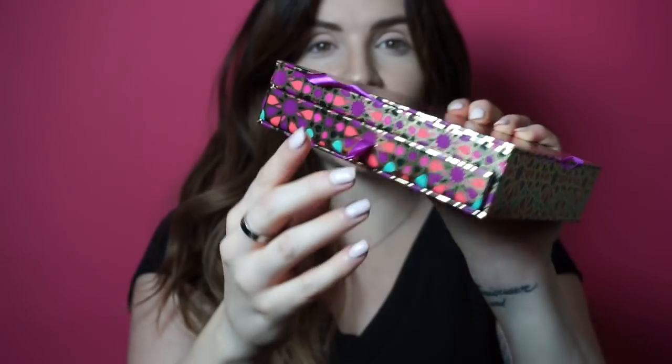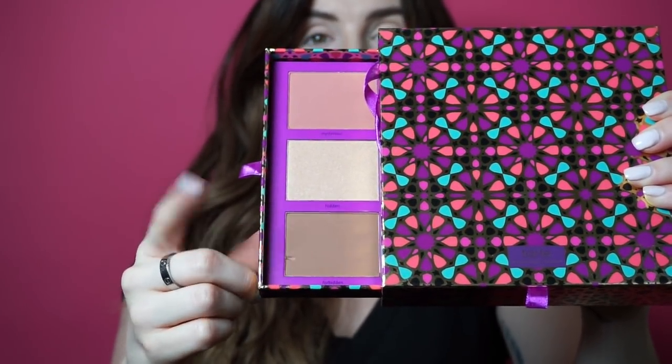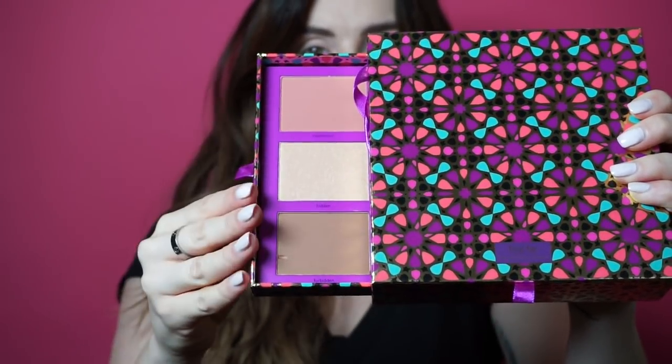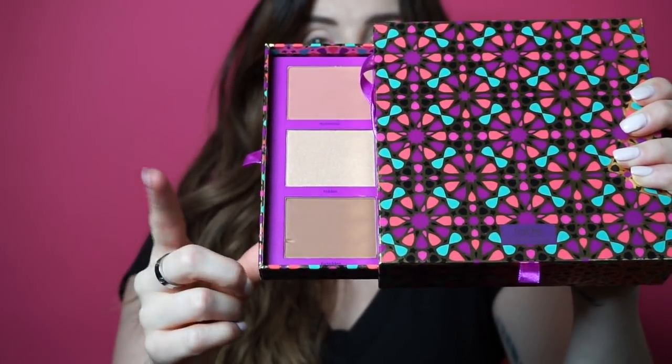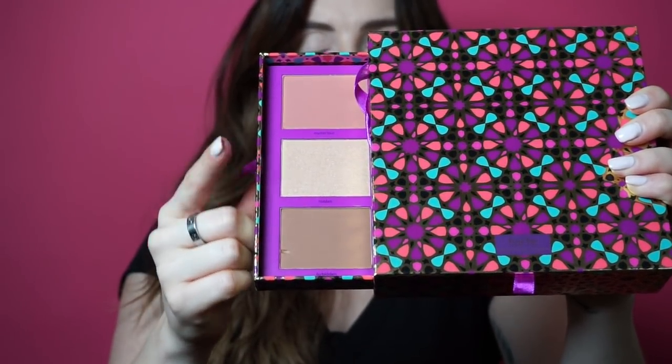To start off this look, I'm going to be using one side of the Trove — you can pull out a drawer. You're going to be getting a bronzer, a highlighter, and a blush. These are all limited edition shades, all brand new. So I'm going to start out by contouring with the bronzer, adding a little blush, and topping it off with a little bit of highlight. And then we'll jump into the eye look.